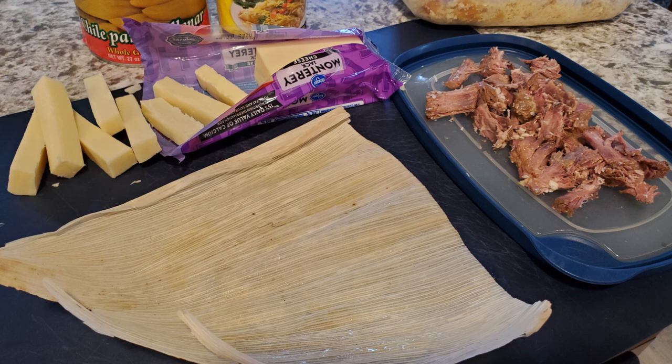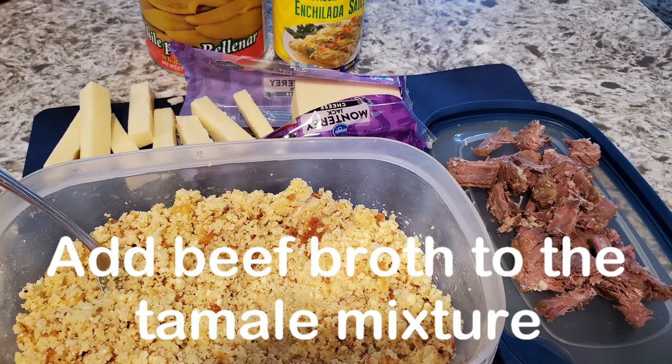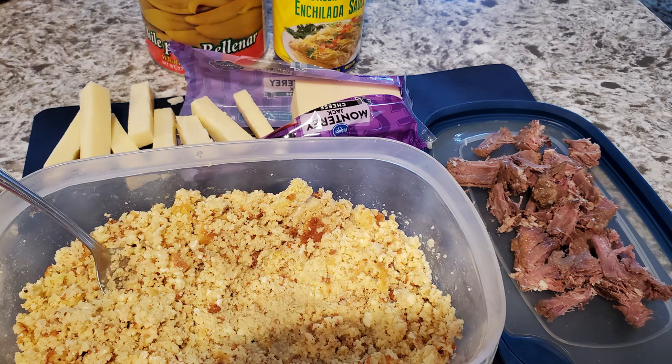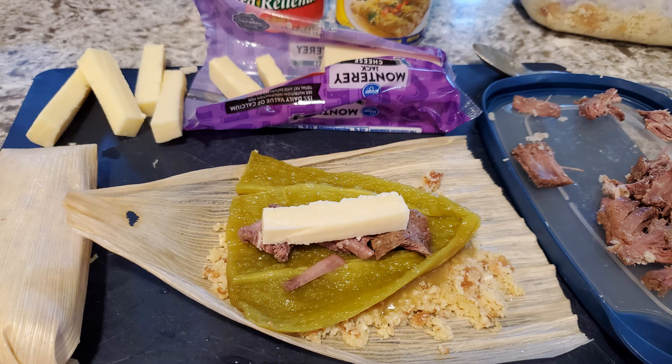What I did was I took the tamale corn husks and added maybe two tablespoons of beef broth from my beef roast. I mixed that together to get it just a little moist — you don't want it too moist. I spread it out on the corn husk, then added a little bit of green chili sauce, a canned green chili, and a slice of Monterey Jack cheese.